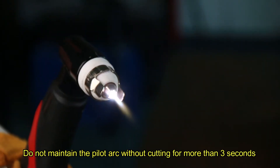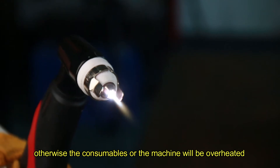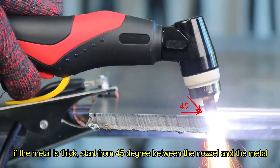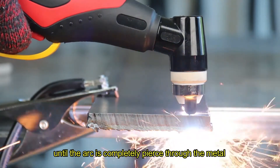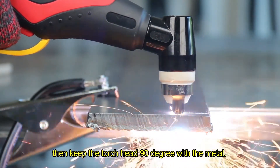Do not maintain pilot arc without cutting for more than 3 seconds, otherwise the consumables or the machine would be overheated. If the metal is thick, start from 45 degrees between the nozzle and the metal, then slowly change it to 90 degrees until the arc is completely pierced through the metal. Then keep the torch at 90 degrees to the metal.